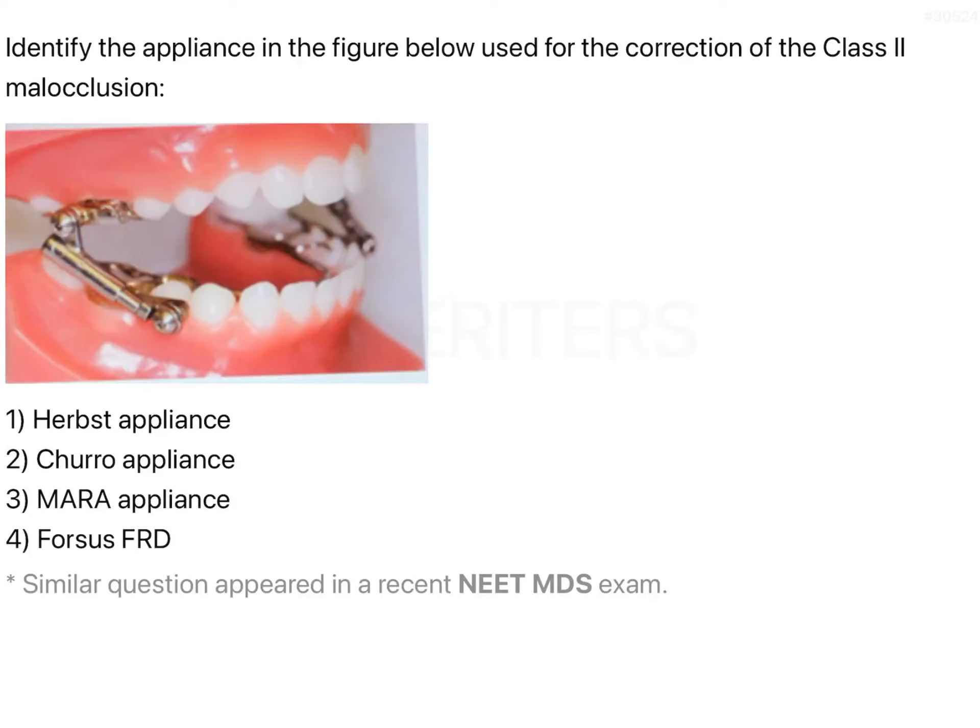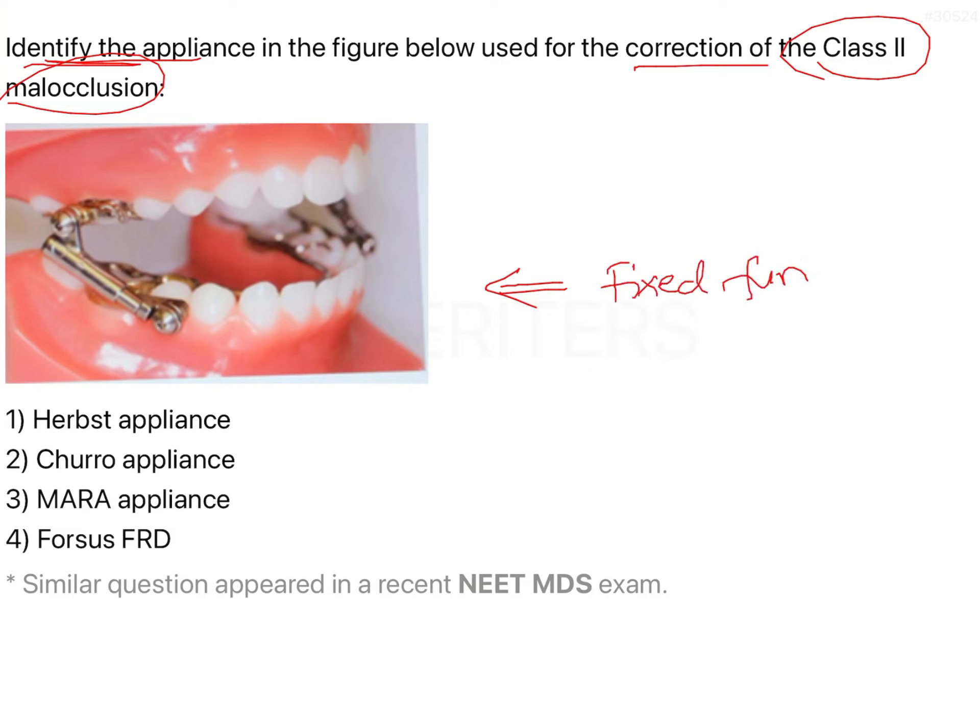In this question we have been asked to identify the appliance shown in this figure. We have also been told that this appliance is used for the correction of Class 2 malocclusion. From this image and the information given, we can gather that this is an example of a fixed functional appliance, which is used for the correction of skeletal Class 2, and we can see this appliance has been fixed onto the dentition.